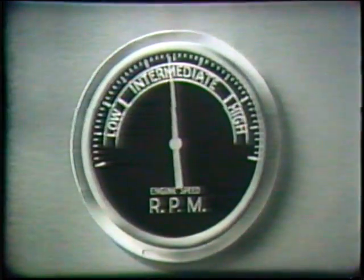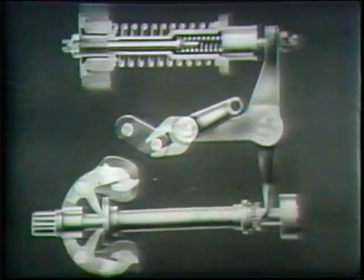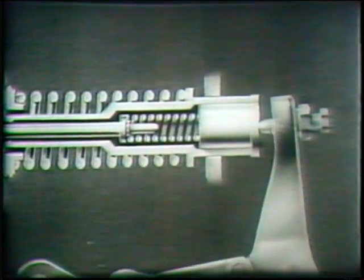In the high-speed range, the centrifugal force of the high-speed weights becomes great enough to move the bell crank against the pressure of the high-speed spring.